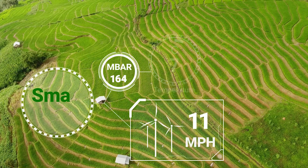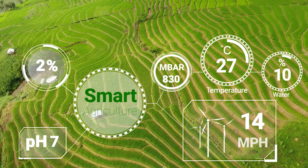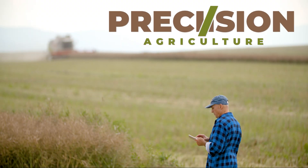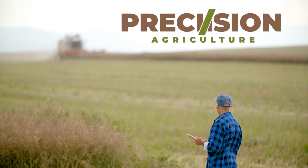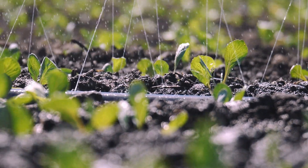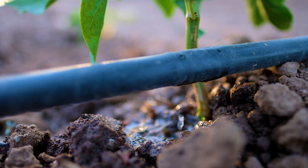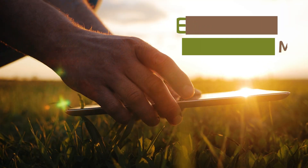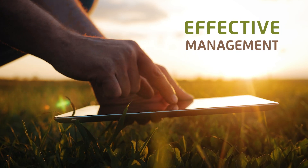The global agriculture world is rapidly adopting many technological advances that help farmers to operate more accurately, efficiently and sustainably. This precision agriculture revolution requires a new breed of water meters that enables yield optimization, reduction of carbon footprint and effective management of critical resources.